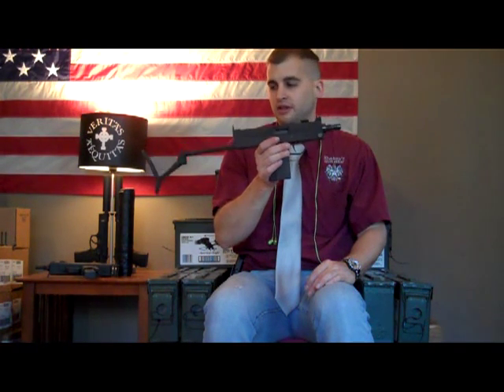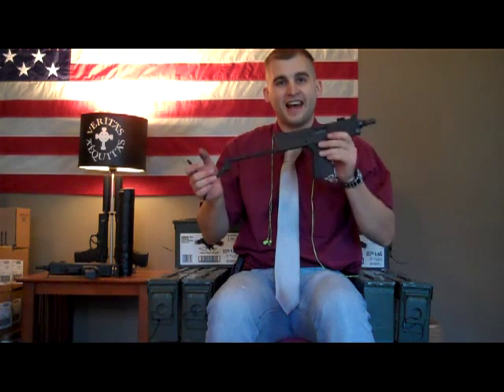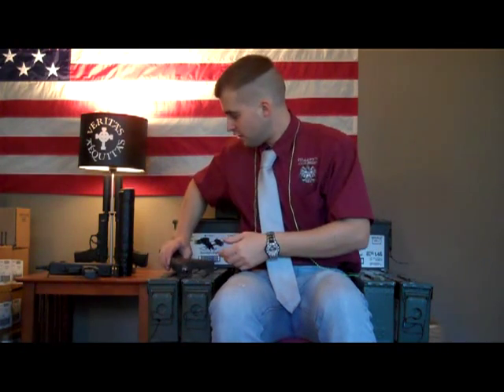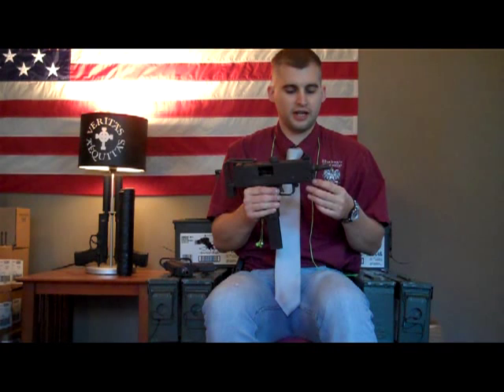We just got back from the range. The SWD M11 was extremely fast and extremely uncontrollable — however, it was extremely fun to shoot because of how fast it was. It was also a lot of fun shooting the suppressor with it, and seeing how fast the rounds hit the ground after firing, showing a little bit of its speed. As far as the Ingram, it was a little bit slower — slower rate of fire, a lot more controllable, a lot of fun to shoot. And shooting both of them at once was awfully fun also.